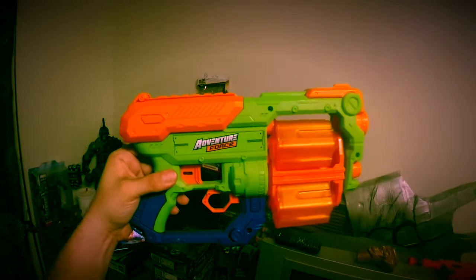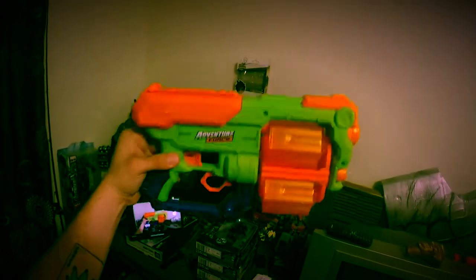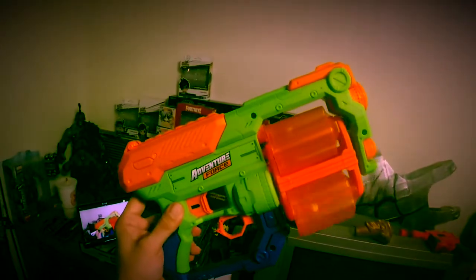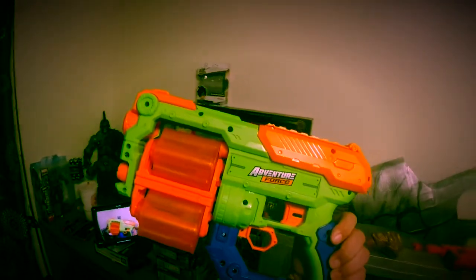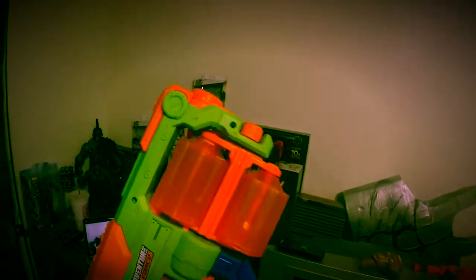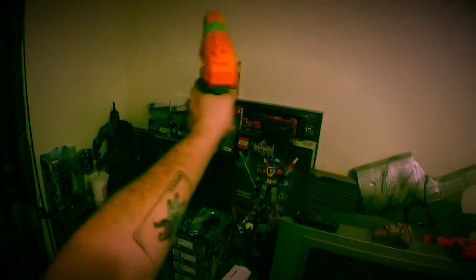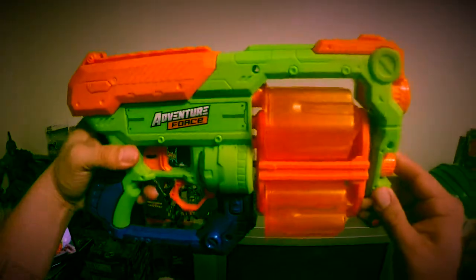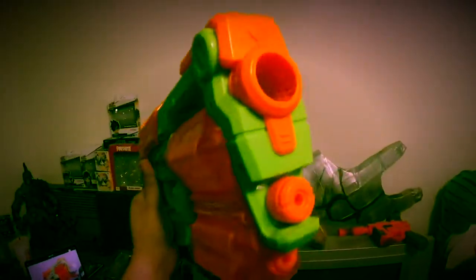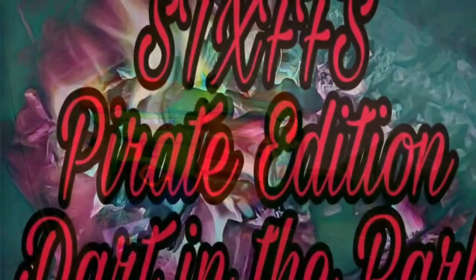Don't forget to follow my Instagram — the real nerf joker on Instagram. Don't forget to follow my Facebook — corporate crazy joker on Facebook. Let me know what you guys think of the Hyper Spin from Adventure Force. I'm pretty excited about it, I couldn't wait to get home and open it up and shoot. I'll be posting pictures on my Instagram here pretty soon. I'm pretty happy with it, I think it's cool. Stay nerfy and see you soon — Hyper Spin, Joker vision out.